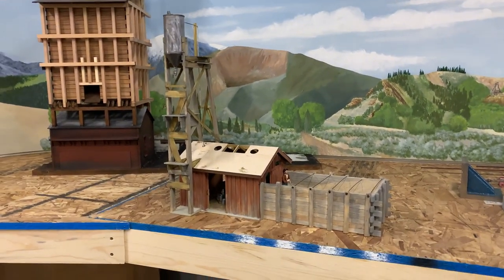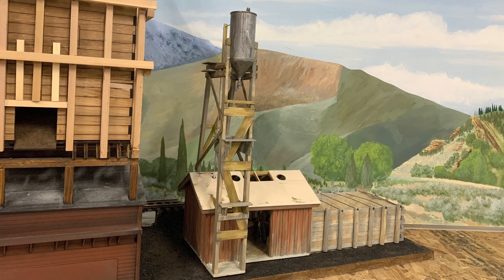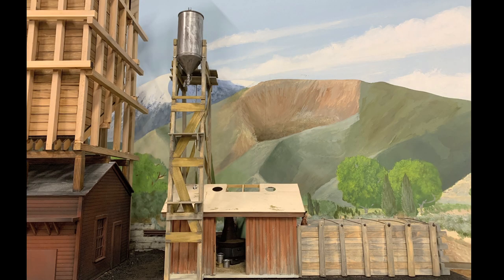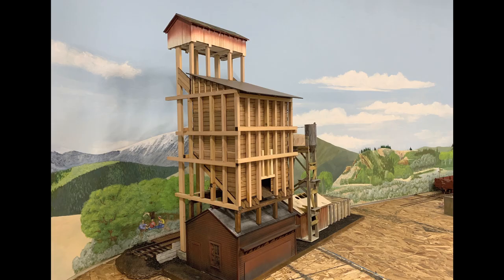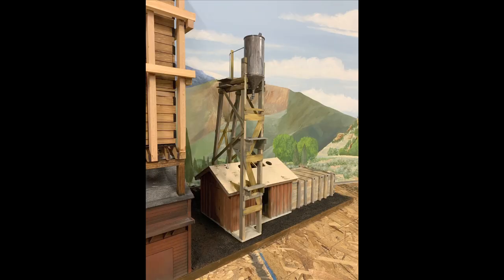I've put the engine shops on hold while I'm working on the logging railroad, but Steve is building the Chama sand house to go along with the Chama coaling tower I've been working on. Look how much he's gotten done — it's amazing, just so beautiful. Standing next to the coaling tower, the whole section is really looking neat. I love this place in Chama, New Mexico, and to see it here on the railroad is really cool. It's 1:20th scale so it's actually quite large. The focal point of the whole railroad is going to be this coaling tower and sand house.